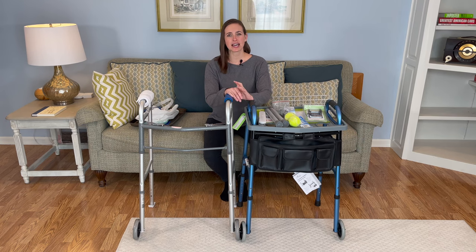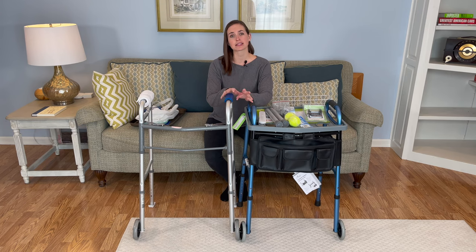Hi everyone, it's me, Lindsay, again with EquipMeOT, here today to talk about walkers — and more specifically, I'm going to be talking about walker accessories.